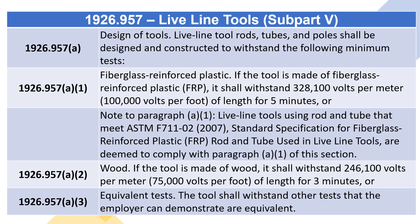Note to Paragraph (A)(1): Live Line Tools using rod and tube that meet ASTM F711-02 (2007), Standard Specification for Fiberglass Reinforced Plastic (FRP) Rod and Tube Used in Live Line Tools, are deemed to comply with Paragraph (A)(1) of this section.